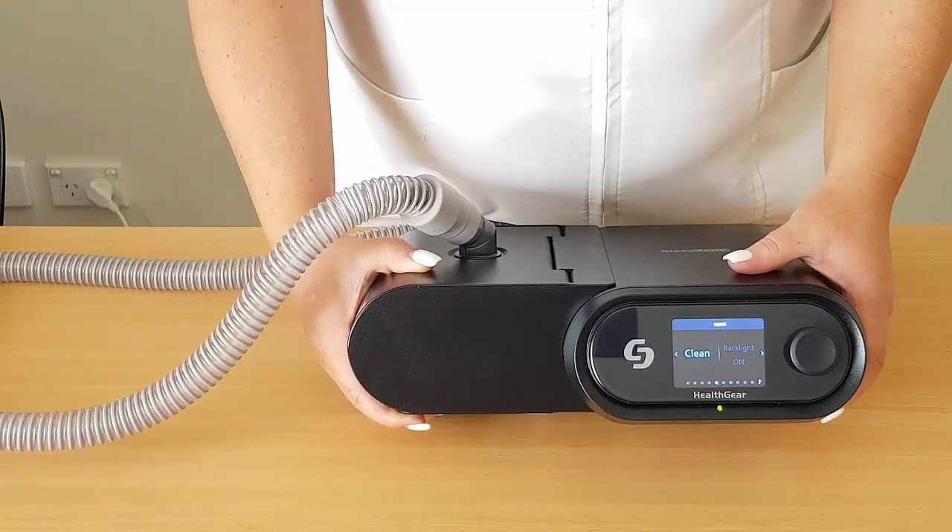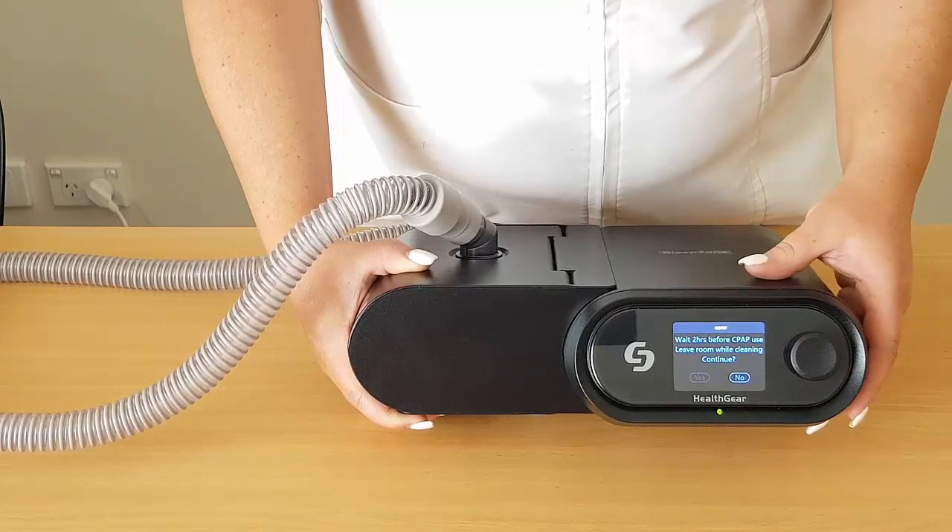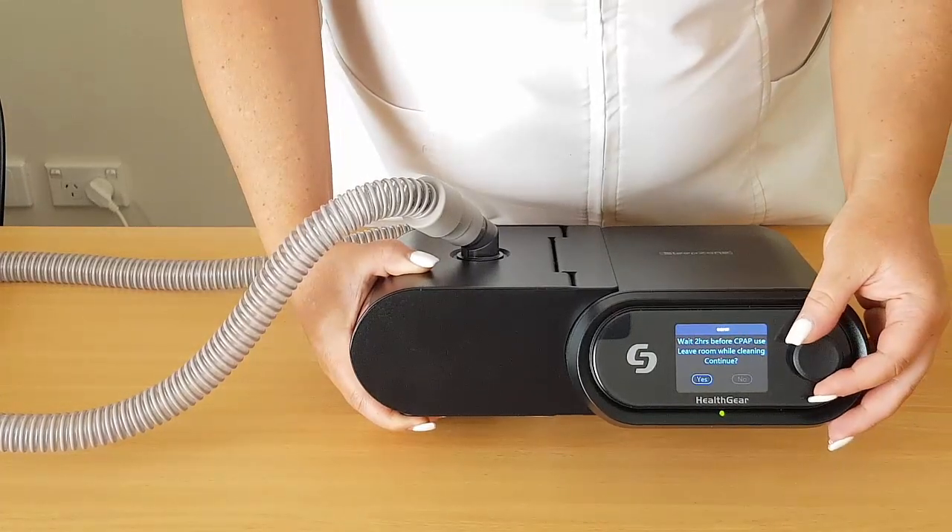To start the clean process, press your control dial and follow the on-screen prompts. The process will take 30 minutes.